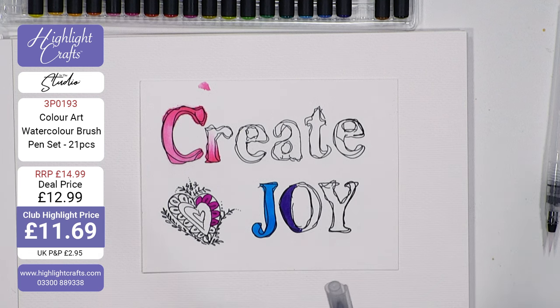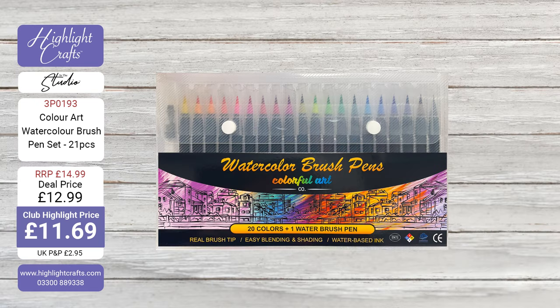So recap the deal: you're getting the Colour Art water brush pen set, 21 pieces — 20 coloured pens and a water brush, inside a tray that goes inside a wallet. Normally £14.99, which is a steal anyway. Deal price is £12.99, and if you're a Club Highlight member it's £11.69, plus you get your points.